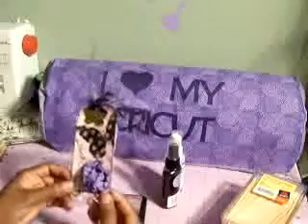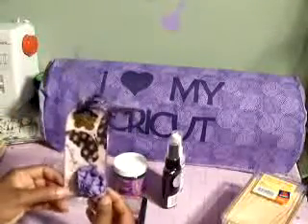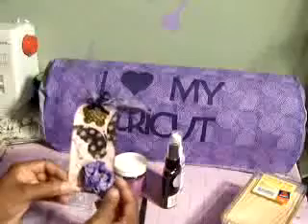Once I got that done, I then took my stamp by Inkadinkadoo — it's a butterfly set. I bought it at Michael's on one of my hauls, and I believe Joann sells it as well. I applied it with Versamark and then heat embossed it with black embossing powder using my embossing gun.